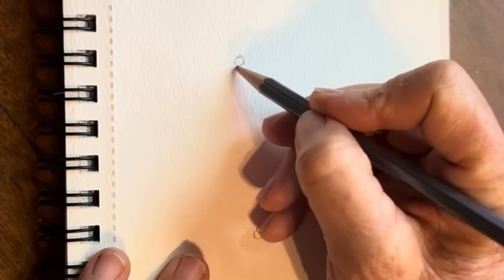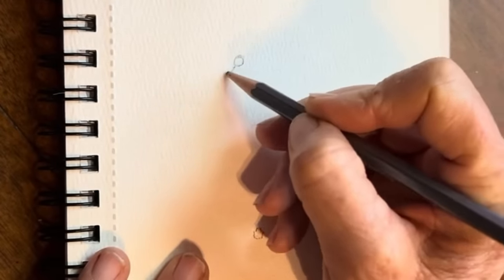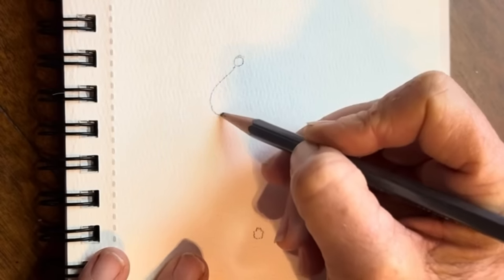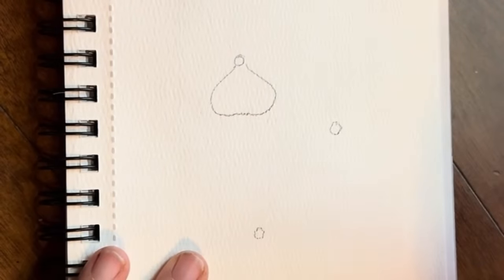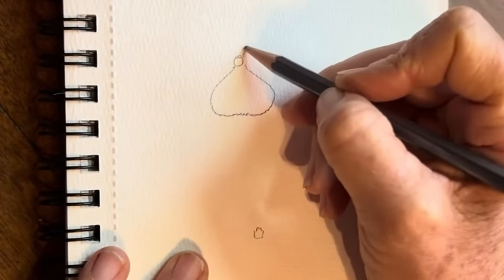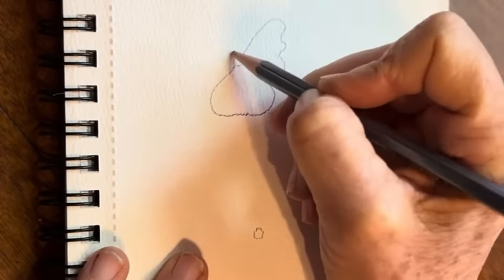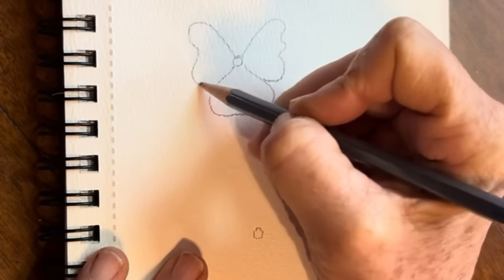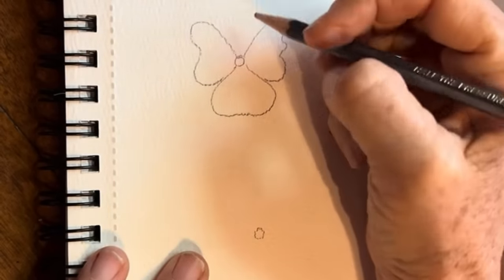With a pansy, how I start is it's almost like an upside-down heart. So it's going to come out like this. Then I'm going to come up and fill in two more of those. I like to ruffle my edges, just like that. It almost looks like a butterfly as well, doesn't it?